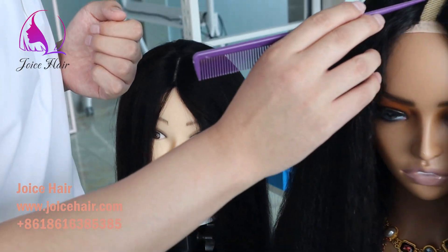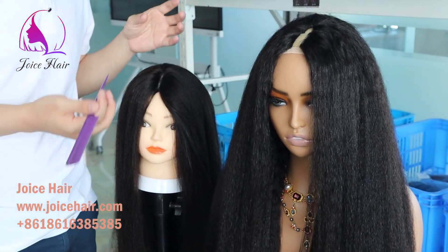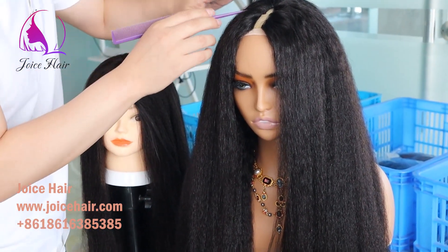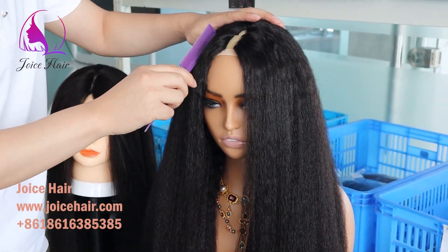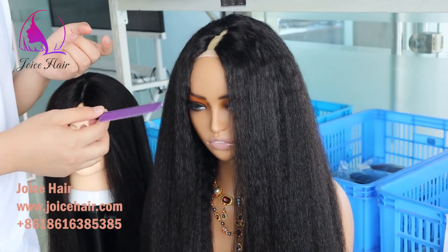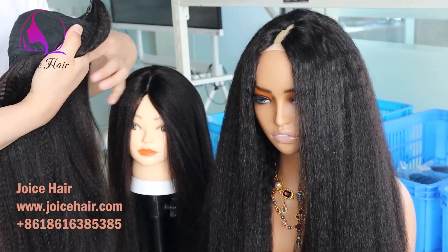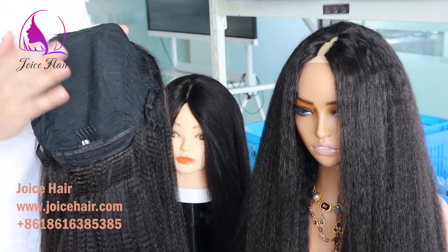You can also wear it with minimum leave out. By the way, for the thin part wig — both the V-part wig and the normal thin part wig — we can also make them with different partings. You can choose left parting or right parting; you can actually select all these options on our website when you place the order.